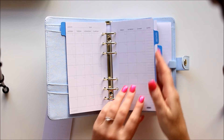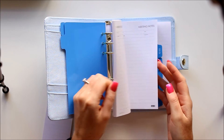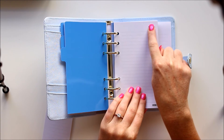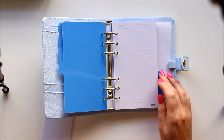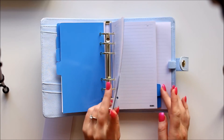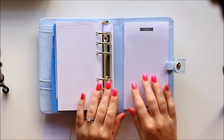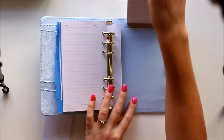Then we move into the meetings tab, which has meeting notes pages — great for people who attend a lot of meetings. The to-do pages are quite nice because they're just a plain list page, so you could cover up the to-do heading and use it for something else. Then there are blank lined sections — it just says subject and date at the top — and there are four sections of those, so you really are getting quite a lot of paper with these inserts. At the back there's a notes pad with quite a lot of pages, then a large pocket.